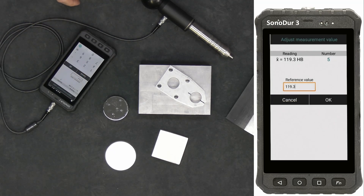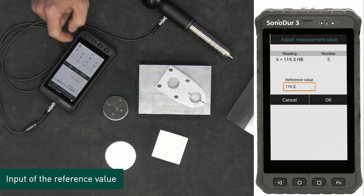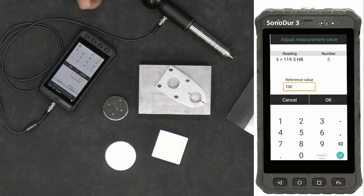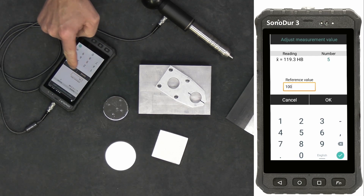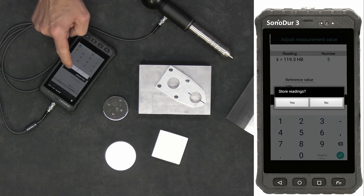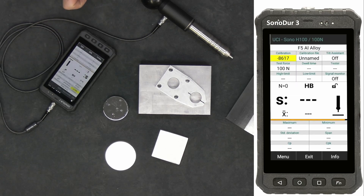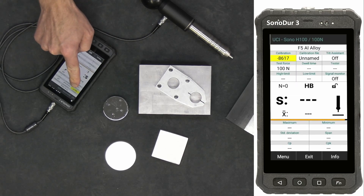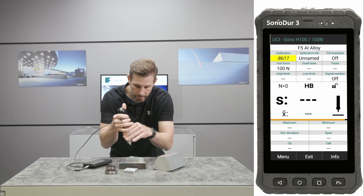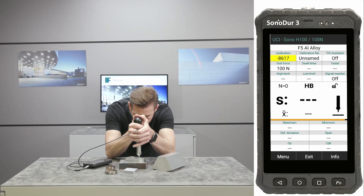Use these readings for adjustment and input the new reference value according to the desired material hardness. Whenever possible, use a reliable value from a classical hardness tester as a reference value to ensure perfect conditions. The input box of the calibration field will appear in yellow color, meaning the adjustment is active. It is now possible to perform the measurement with the corrected settings, for example for aluminum.